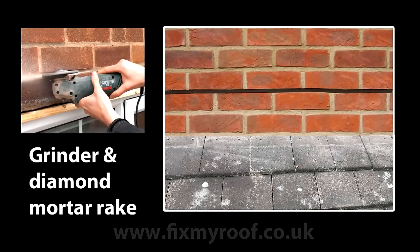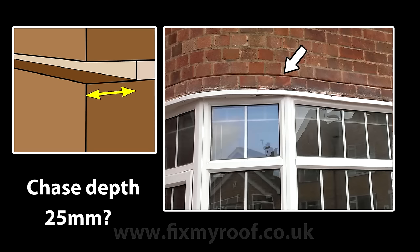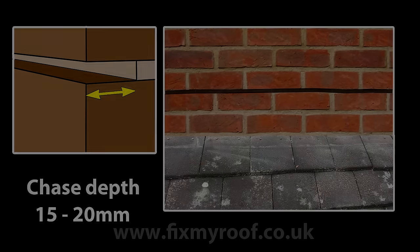Now, it's just a matter of removing all the required mortar from the entire run of your flashings. I know some people recommend raking out the mortar to a depth of 25mm or more, but in my experience this can weaken the strength of the bricks, especially above lintels or around windows. Personally, I aim for a depth of around 15-20mm and I've had no problems with this.